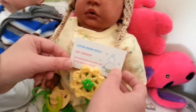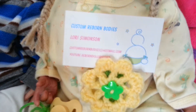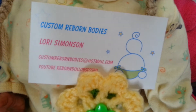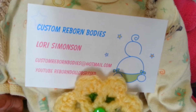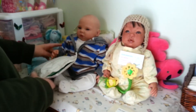I want to give a shoutout to Lori — so if you guys are in need of a custom reborn body for one of your dolls, you can contact her through her email or her YouTube ID is RebornDollObsessed. And we have Mr. Zander over here.